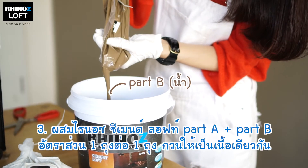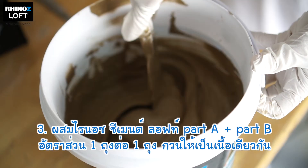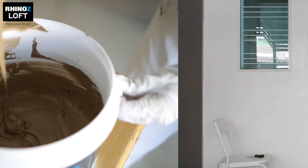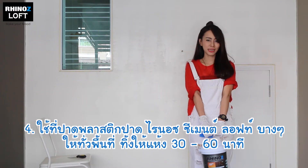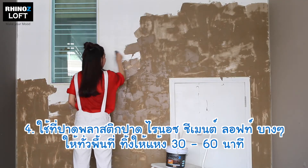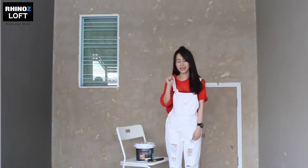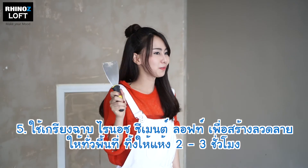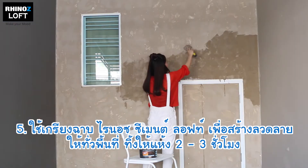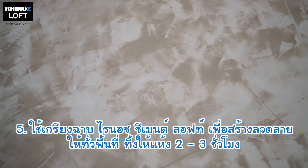Mix part A and part B of Rhinos Cement Loft using a spatula. We'll now scrape the first layer of Cement Loft and leave it to dry for one hour. We'll use a trowel to apply the second layer. Leave it to dry for two to three hours.